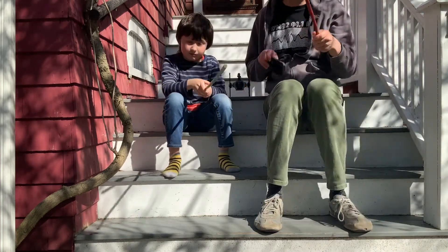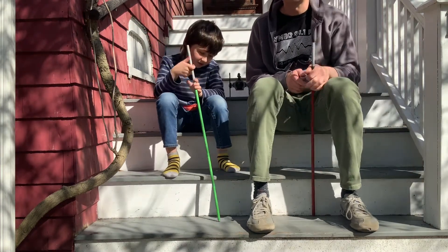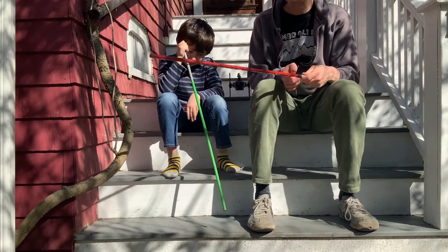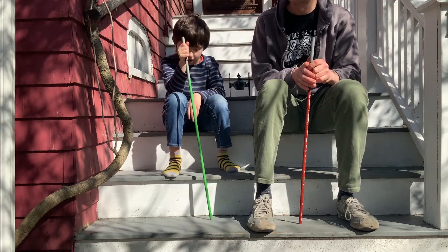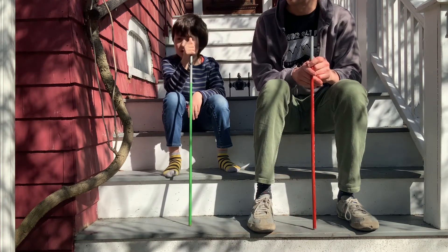Hello and welcome to another Star Wars episode of Drawing with Ollie and Jeff. Today we thought we'd be outside — we are on the forest moon of Endor looking for Ewoks. We found one Ewok, but he ran away. He was very cute.